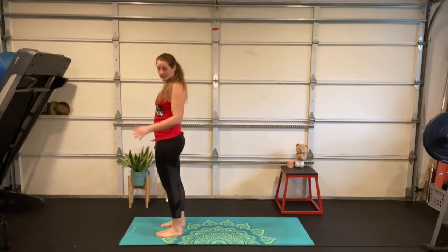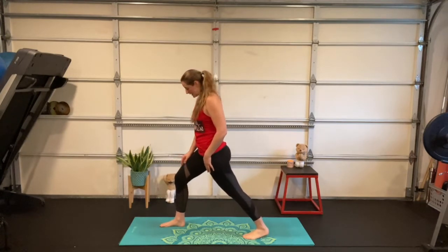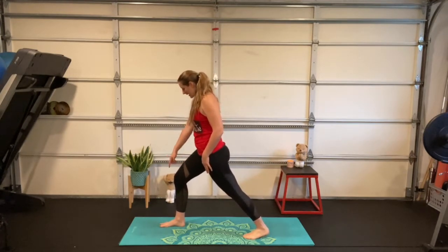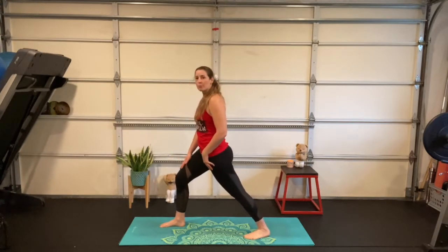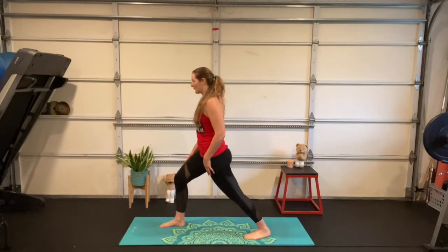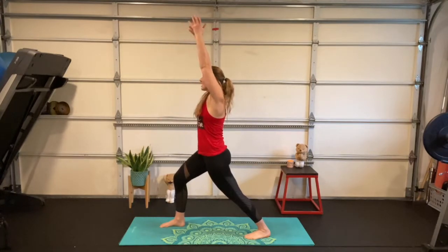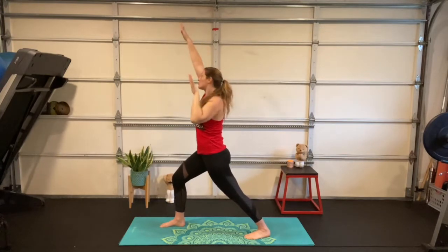From here, step one foot back — doesn't matter which one. My front knee is bent, stacked right on top of my front ankle, and I can see my toes. My back leg is straight and strong — think of pressing your back heel towards the floor. From here, take a deep breath and reach one arm up and then the other. Can you reach up as tall as you can through those fingertips? We're trying to scrub a really tall dinosaur! Scrub, scrub, scrub, scrub — reach up a little higher.